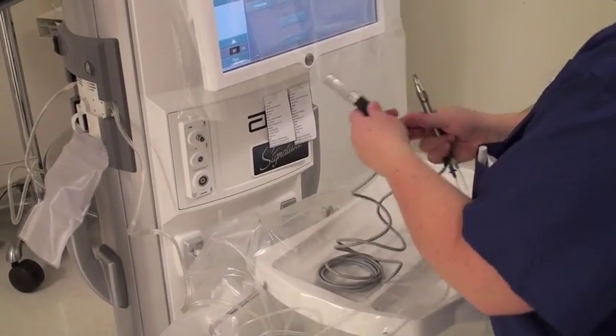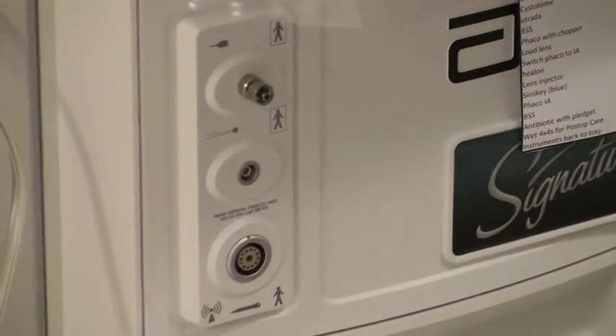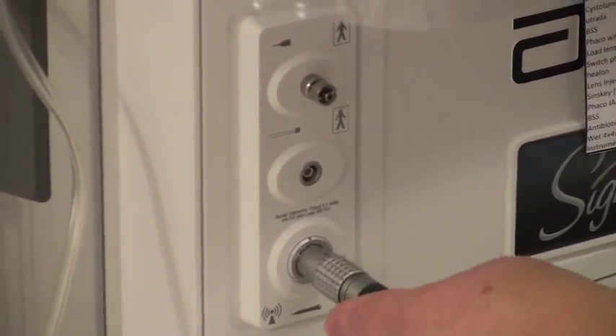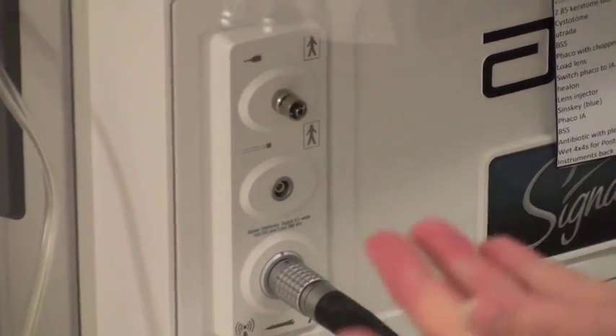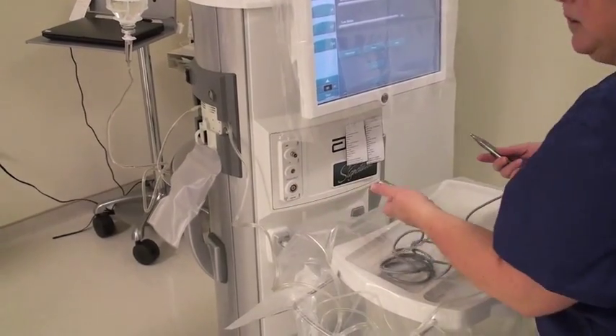Then you're going to plug it into the phaco machine. It has a little red dot here and there's a red line there, and you want those two dots to match up. You just put it in and push it — that's all you do. To take it out, you pull back on this silver sleeve and pull it out.